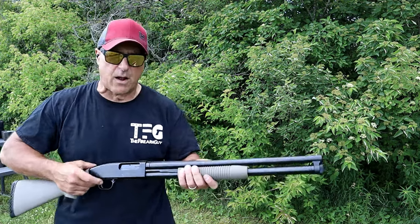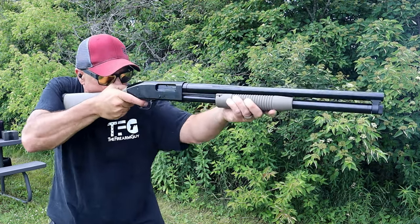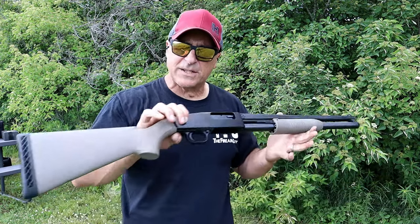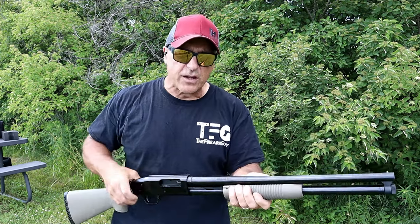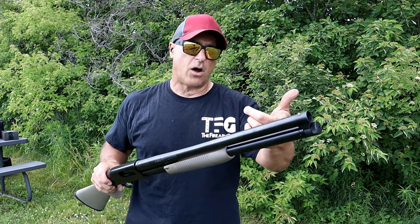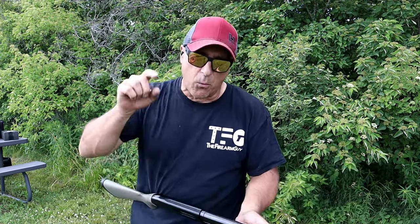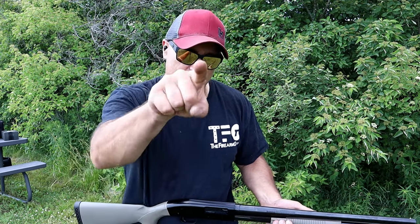I have eight rounds loaded up — let's go ahead and roll through these targets again. [Fires full magazine.] My shoulder's taking a beating, but I love it. I love 12 gauge, and I love this Mossberg Maverick 88, especially the security model. The flat dark earth finish is cool, but even the 18.5-inch barrel version is great — just one less round, but it's a phenomenal shotgun. It's an adaptable shotgun that's priced well, and that is why they call it the Working Man Shotgun. If you like videos like this, please subscribe and share. Thanks for watching, and you guys be safe.